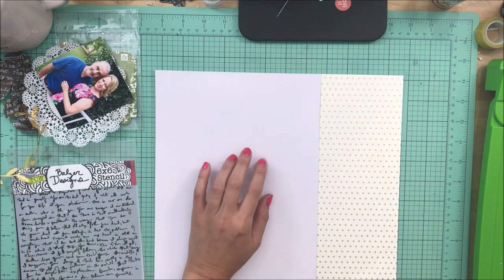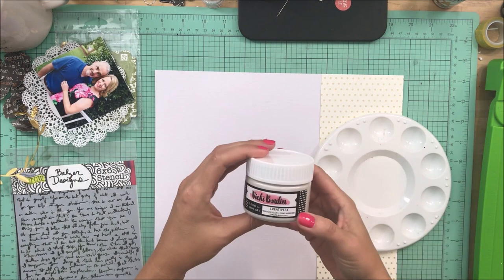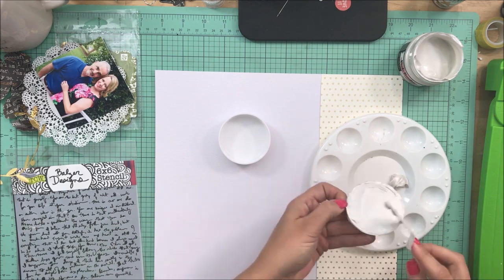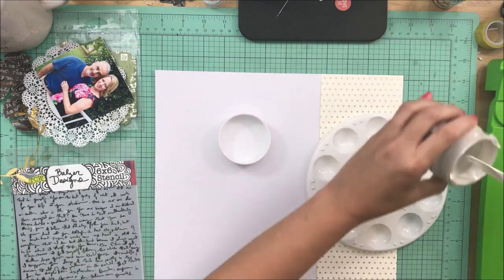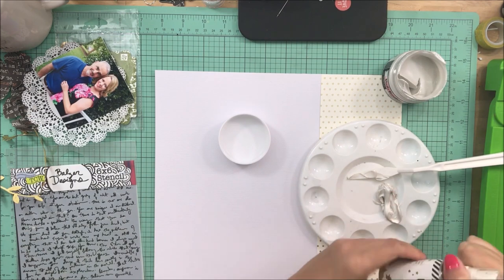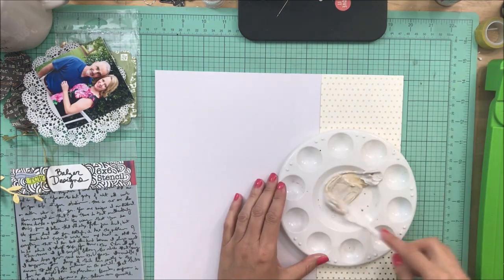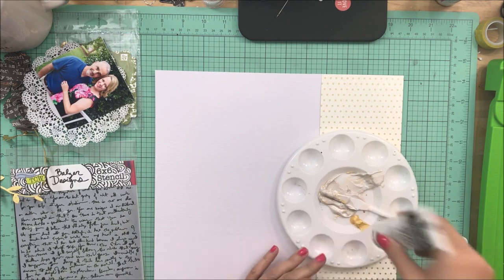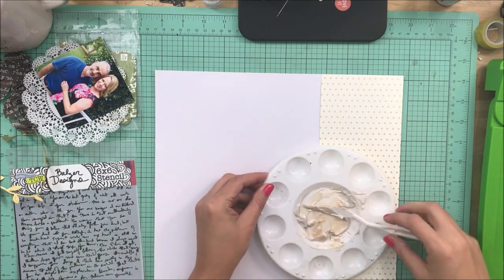I felt like this was going to be a monochromatic layout with just black, white, cream, and gold, and I thought a very subtle pattern in texture paste would be pretty. I'm going to use a very messy script stencil — I didn't want anything legible because of the flowers. I didn't want competing scripts or fonts, just a very subtle pattern, so the stencil is definitely the way to go.